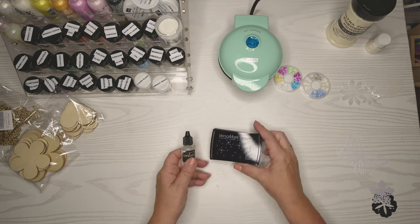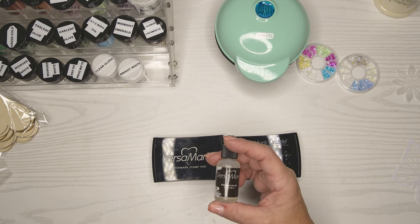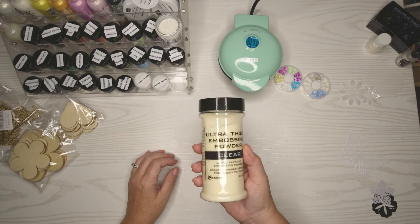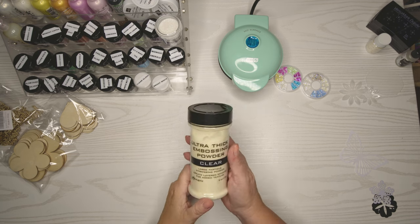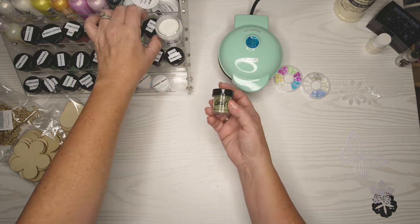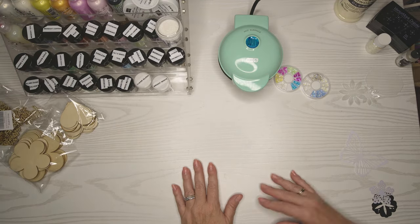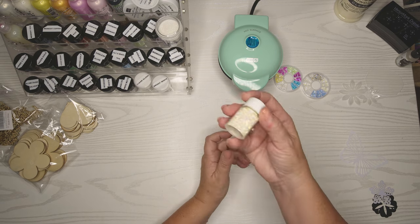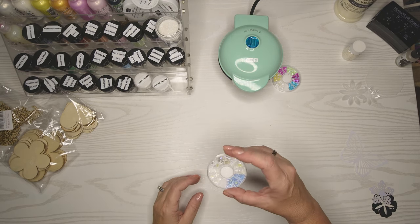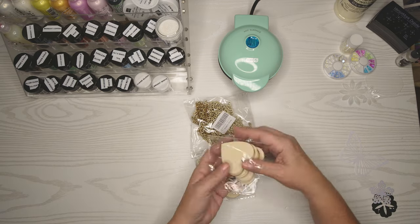I have some Versamark ink pads — one is Versamark and one is Versamark Sparkle — and then a Versamark reinker. I also bought some ultra thick embossing powder just in case we needed a little extra. I did see a video on this about a year ago, which is when I bought this. If I can find that video I will link it below, because she's the one who piqued my interest. I bought it and then never did anything with it, so we're gonna have fun with it today.